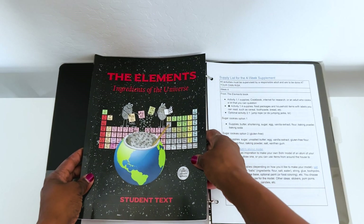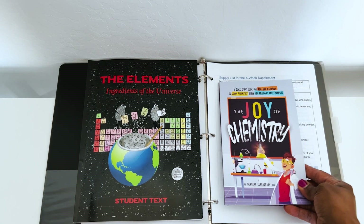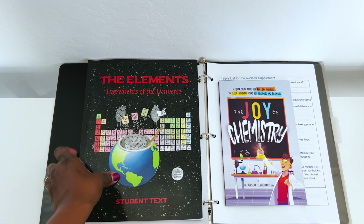What books are used with the 4-Week Supplement? The two books that are used are shown here: The Elements, Ingredients of the Universe, Student Text by Ellen McHenry, and The Joy of Chemistry — a quick study guide for kids and beginners to learn chemistry using fun analogies and examples.